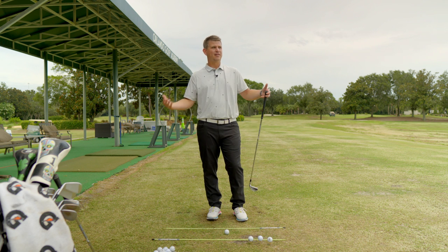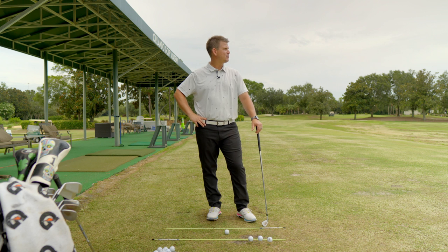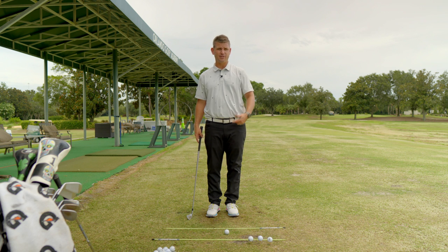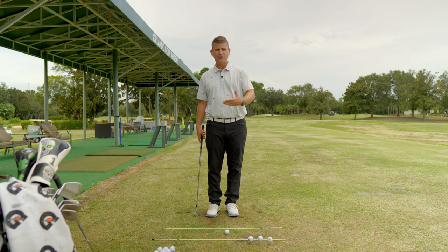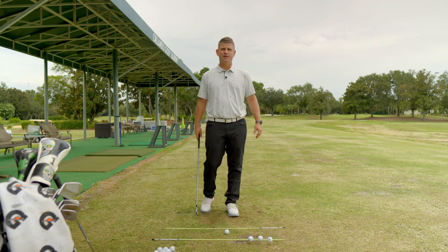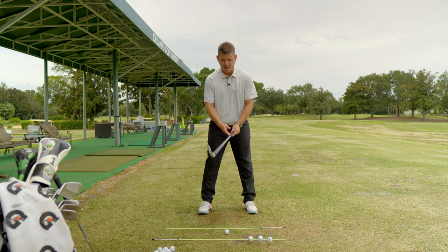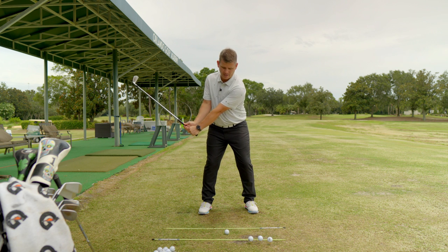Now you have two additional things to think about on top of everything from the past three weeks - pick and choose your battles. Be proficient with the lead wrist and hip timing, then focus on staying in posture and feeling upright as you speed the club up. For the narrow wide acceleration drill, preset yourself with about 80% of your weight underneath your lead foot. Your hands should be at about trail hip height with a lot of angle - get it up in this range, not down here.